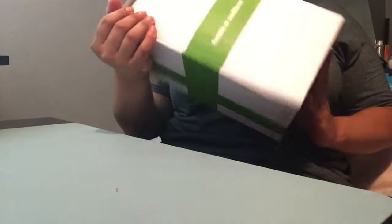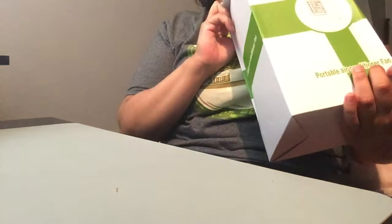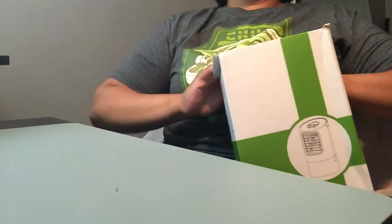Guess what, you guys — I got this on Amazon! This is the portable air conditioner fan from MZDTYTL. Let's open it up and see what's inside.